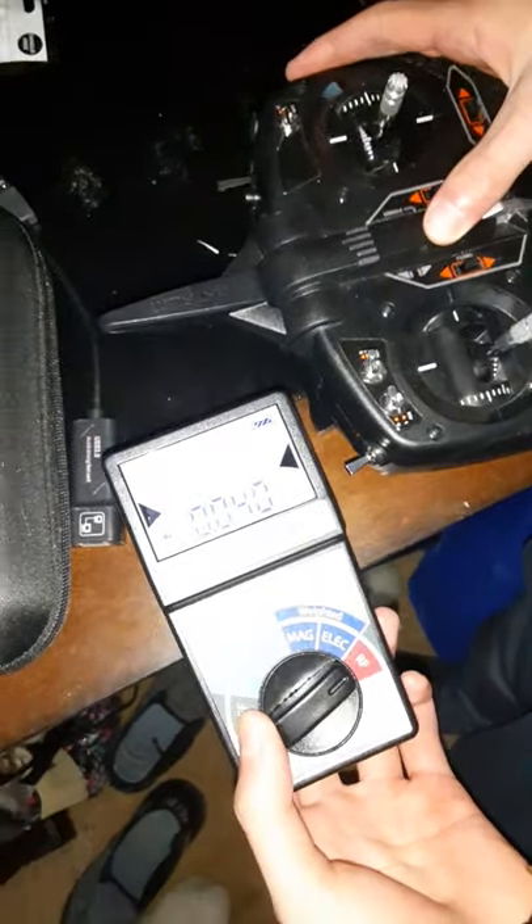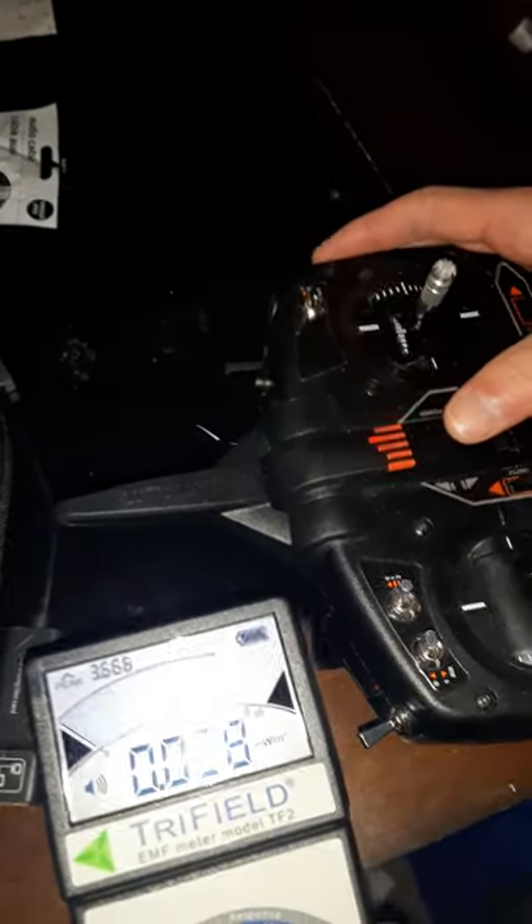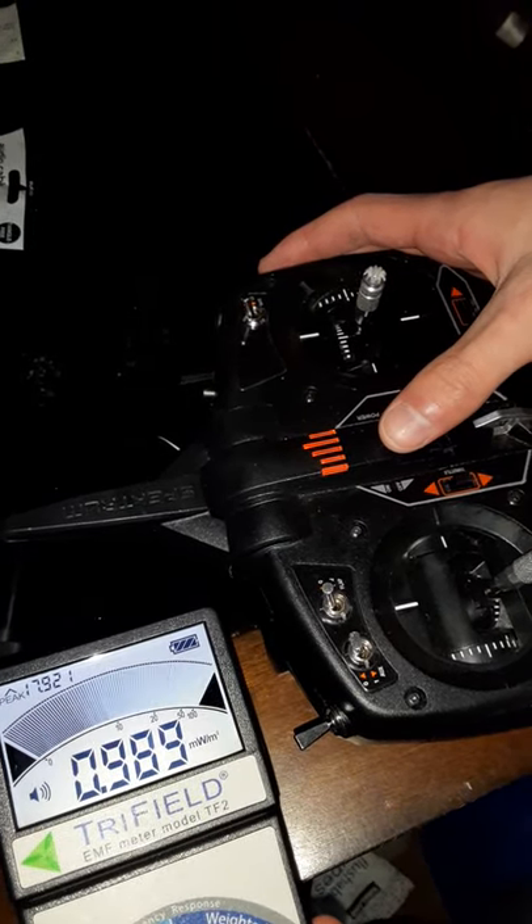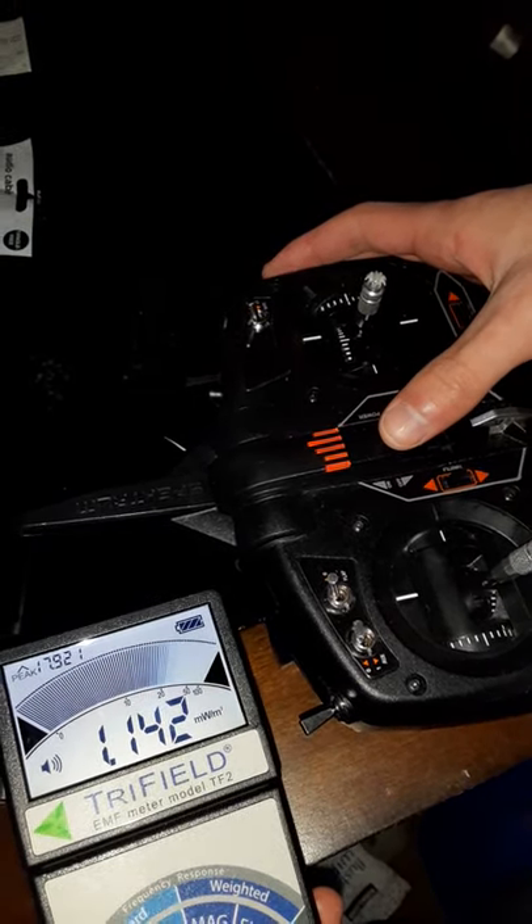Something else we're going to throw in here is my son's drone transmitter. He's going to show you — that's quite a bit of a spike.